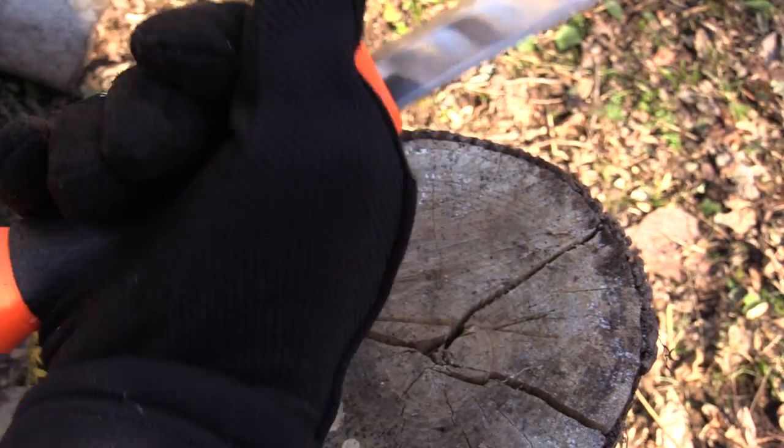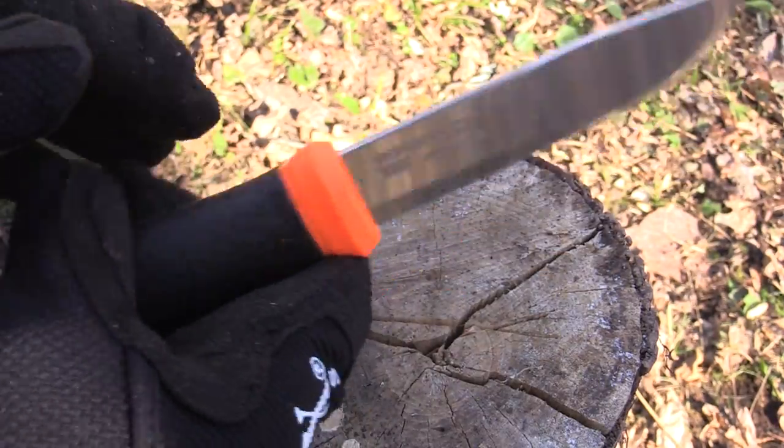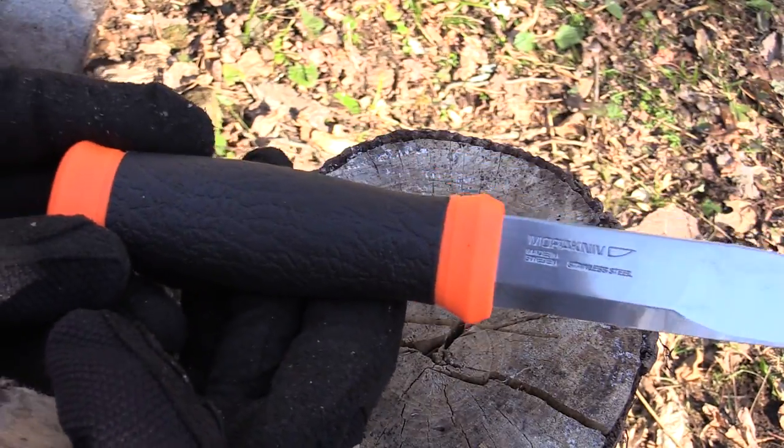Very light indeed. When it comes to the handle, essentially you are looking at plastic with a rubberized grip. In the hand it feels good, just like every other Mora out there. When it comes to knives, Mora is some of the best value — there's just no doubt about it.